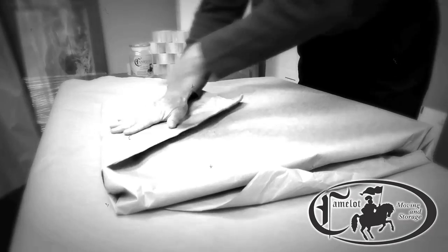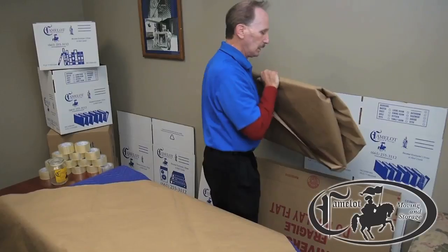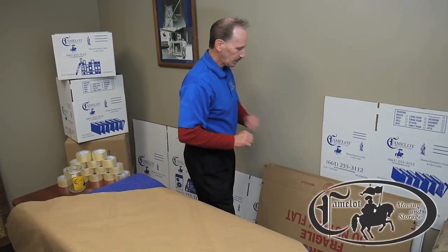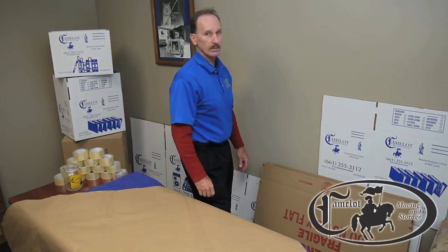And that baby is super ready to go into a box. Then we use a specially designed picture box. Seal it from there, wrap up the box, send it off to the Louvre, and the rest is theirs.